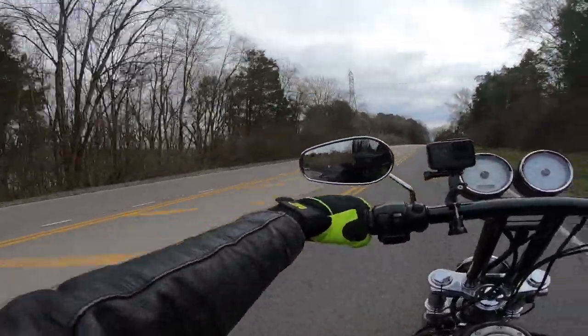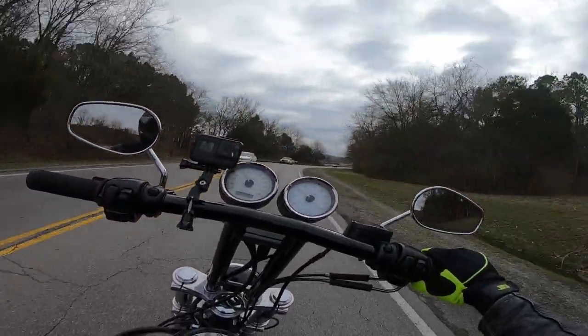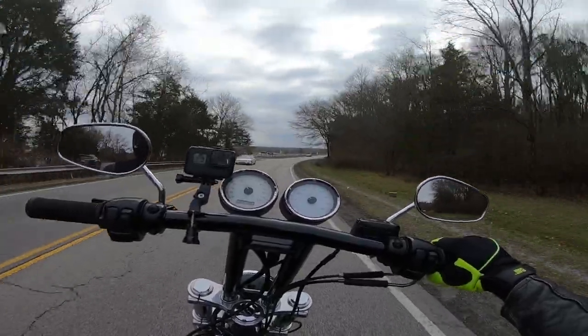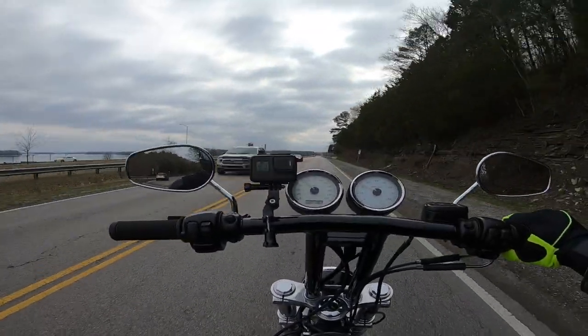Man, this thing feels so much quicker than Betty — I missed it. It's a little cold here in Nashville today, I think it's in the 40s, and it feels like it. It kind of looks like snow.